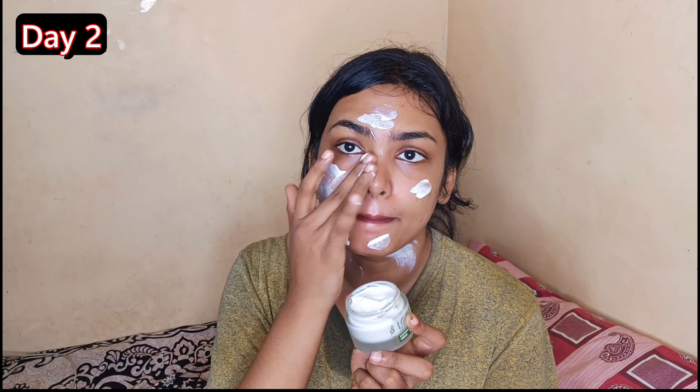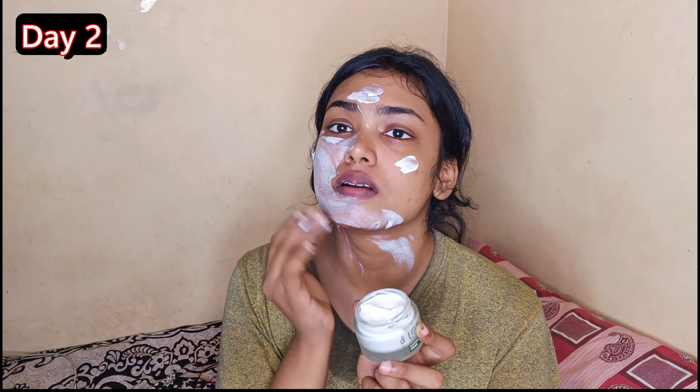I will use the skincare routine. I will try this for 2 days and then the next day as well. I will try to keep the skin active. I have to apply a little bit of moisturizer. I apply it in a little bit. I don't have a lot of allergies — I will continue with a patch test. I apply it in a little bit.